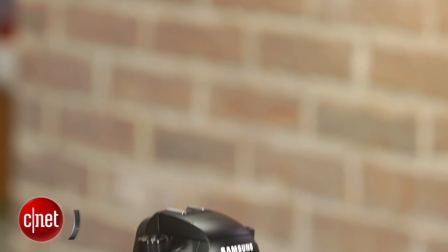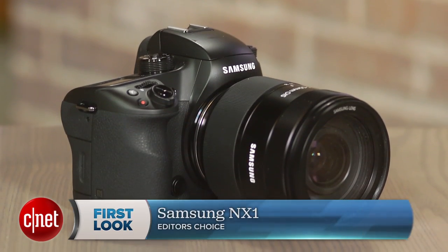Samsung has done a really great job with the NX1, finally bringing the performance to the place that its high-end NX models deserve. I'm Laurie Grunin, and this is the Samsung NX1.